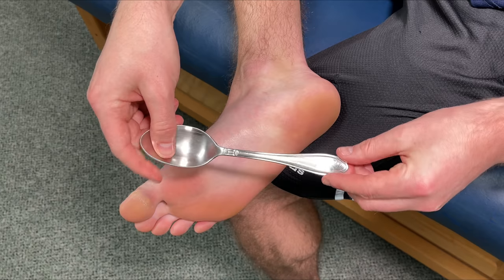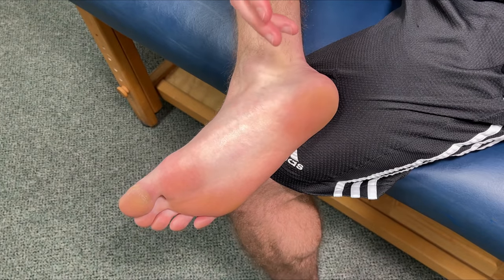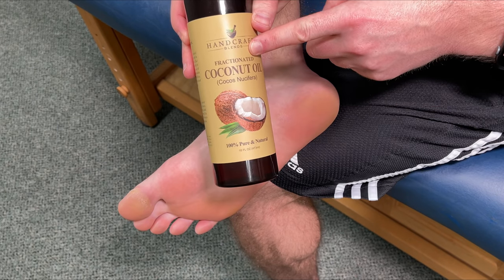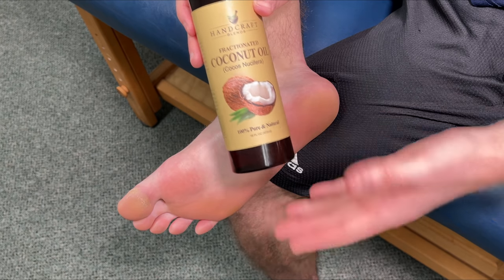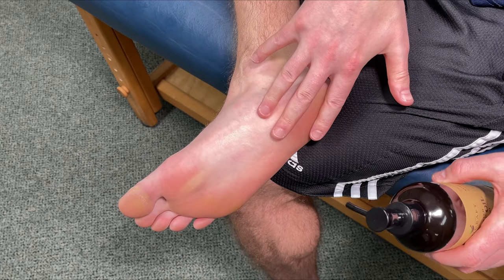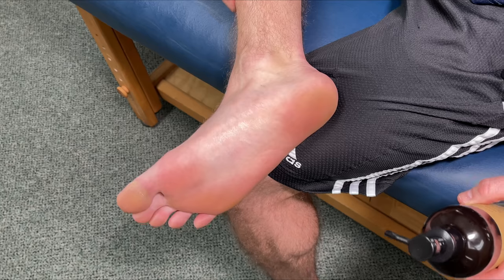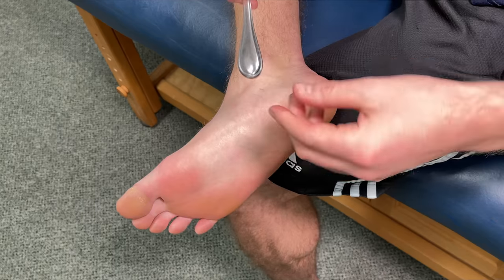In the first part, we're going to do a self-massage known as muscle scraping or gua sha. We need two things. The first, a metal spoon — you want one that's nice and rounded, a little bit thicker, you'll get better results. The second, a form of lubrication. I'm going to be using coconut oil. You can use any massage lotions or over-the-counter pain creams such as Icy Hot or BioFreeze. Let's start off by just coating the complete bottom of the foot.